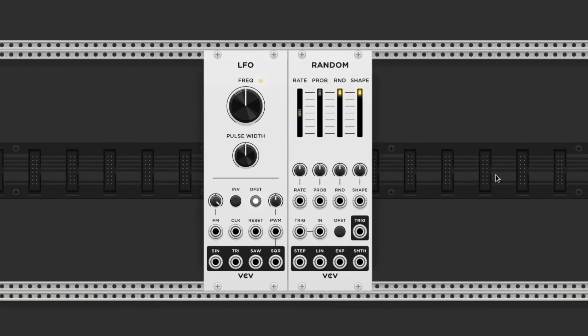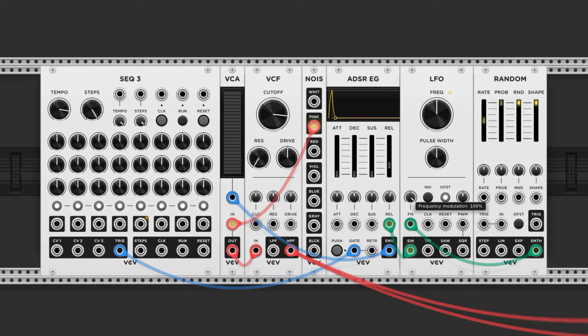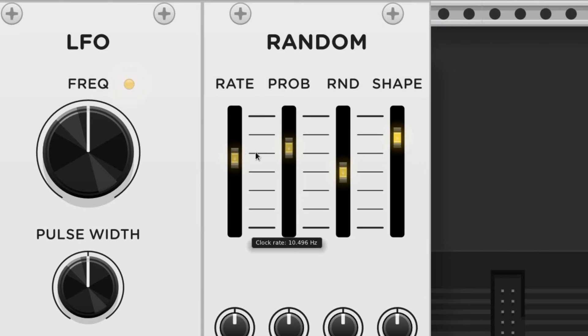We can use an LFO and a random to control the release of the ADSR to get kind of an open hi-hat effect too. We would just connect the LFO sine wave output to the release control voltage port, and turn up the attenuverter a little bit. Now we connect the smooth output from the random to the FM control of the LFO, and turn up its attenuverter. Adjust the random's parameters to taste.